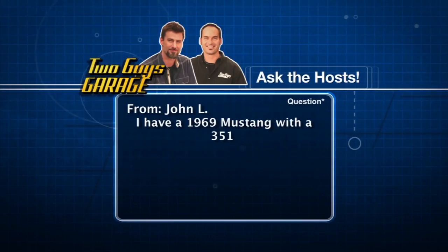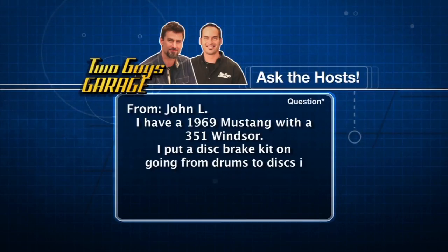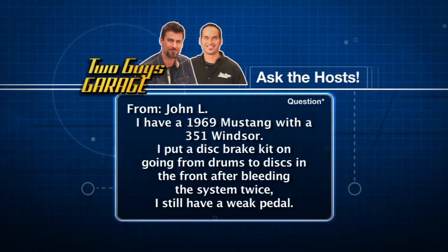He's got a 1969 Mustang with a 351 Windsor motor. Fastback, I hope. Nice. So he's upgrading his brakes — he put a disc brake kit on, going from drums to discs in the front. Now, after putting everything in and bleeding the system twice, he still has a weak pedal. He's still got the drums in the back, but he thinks the pedal's not quite what it should be.